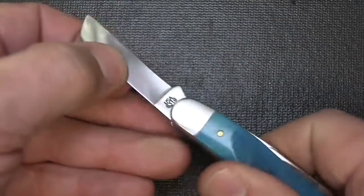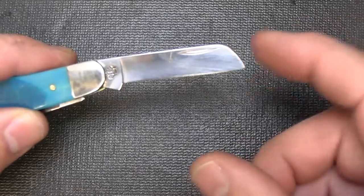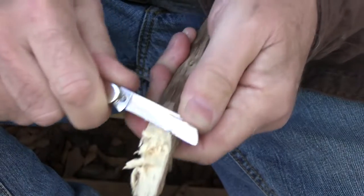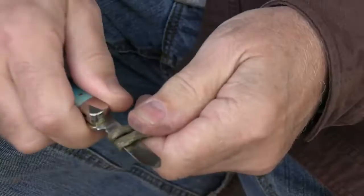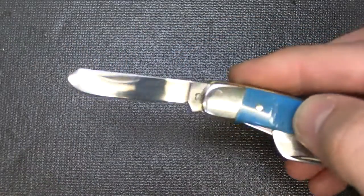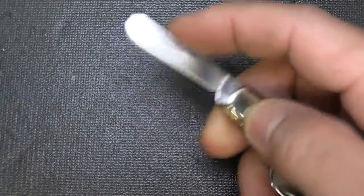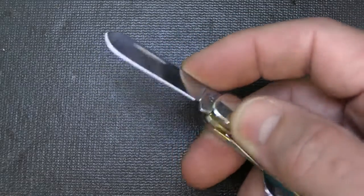Then we have the Sheep's Foot — a straight edge with a curved back. These were originally designed to cut the hooves of sheep. It has a very strong tip so you can really get in there and control those cuts. This gives you a lot of controllability as you're bringing the knife back, ideal for carving and for carpentry work, and this design has been around for many years. On the other side, we have the Spey, which is actually designed to castrate livestock, but also for skinning — it's an all-purpose blade with a lot of strength. It makes a really great knife for getting between the skin and the muscle.